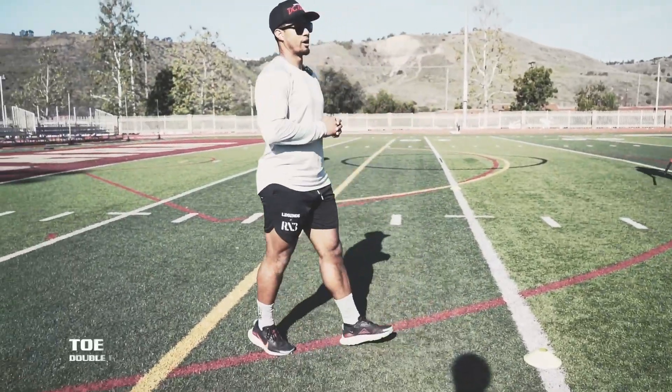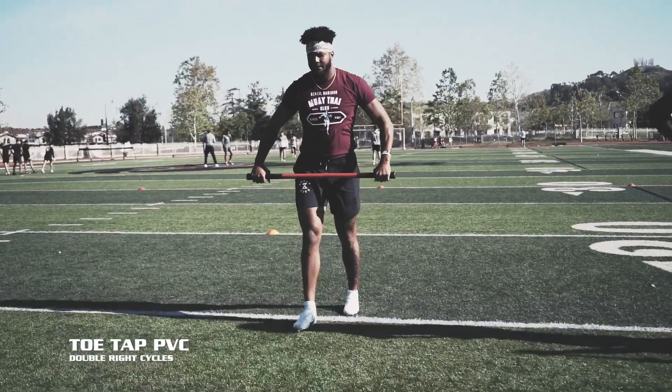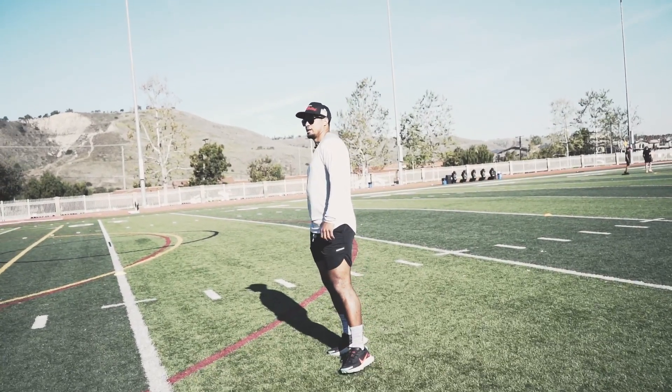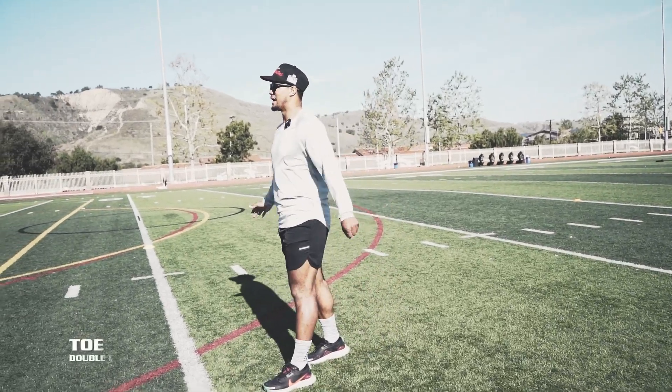Let's go — double right, double right. 1, 2, double right. Nice, good. Sit, Des. Double left.